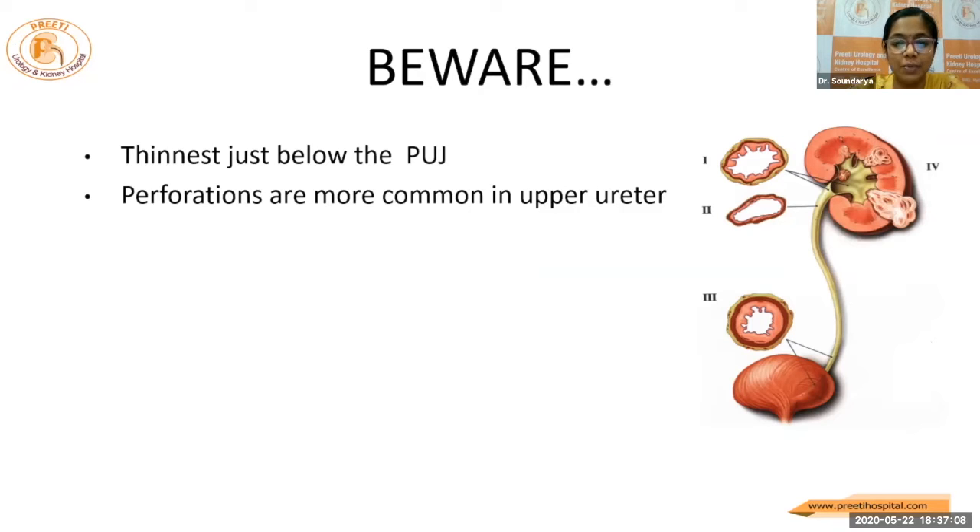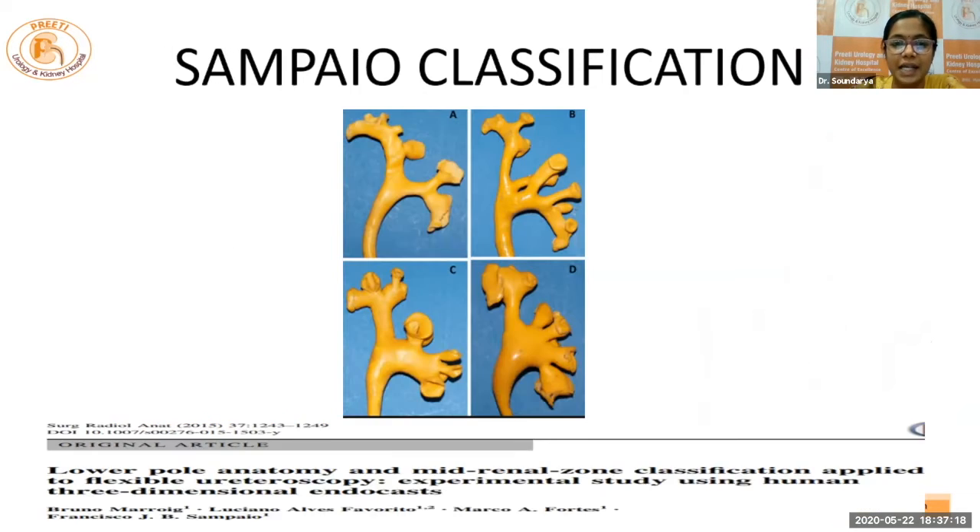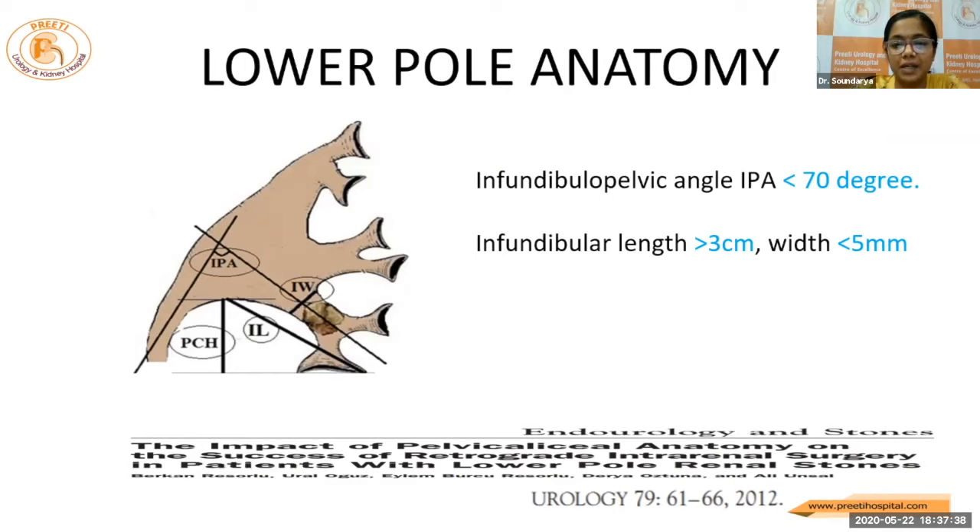Perforations also occur more commonly in the upper ureter because of the thin ureter. We should be mindful of the physiological constrictions at the UPJ, crossing of the iliac vessels, and the UVJ. The Sampaio classification — the only issue is the difficulty in angulating to the inferior medial calyces, or sometimes even the upper pole calyces can pose a difficulty while angulating. The infundibulo-pelvic angle should be wide and the infundibulum should be short and wide enough to accommodate the flexible ureteroscope.